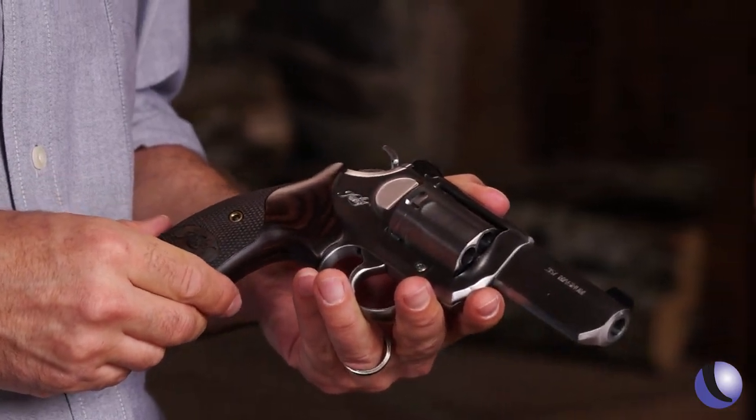We made a lot of waves when we first released a revolver, specifically because our trigger was incredible and still is. But we wanted to bring out a double action, single action gun. It was one of the first requests we got as soon as we released revolvers.